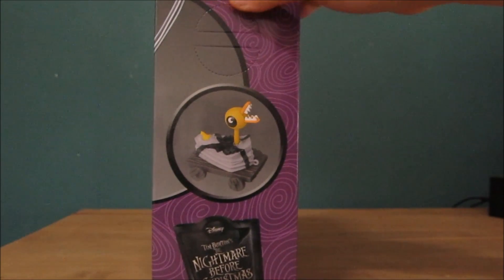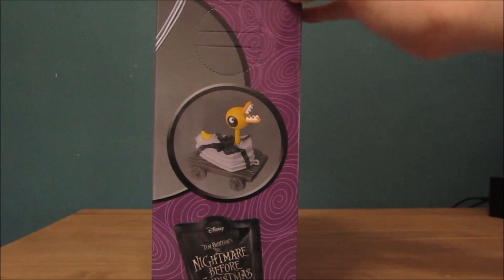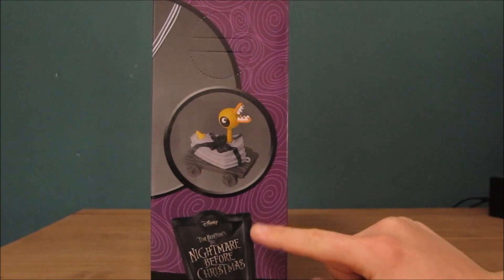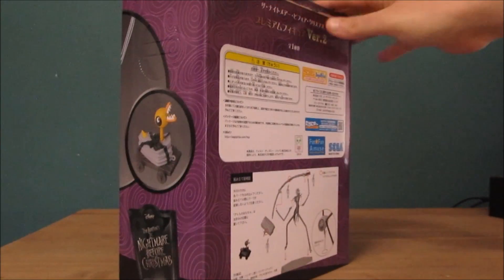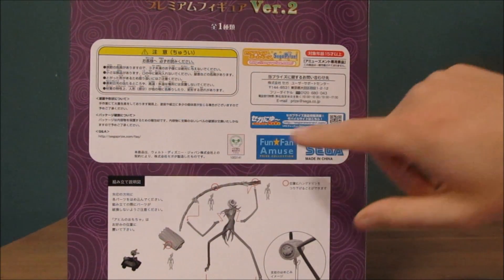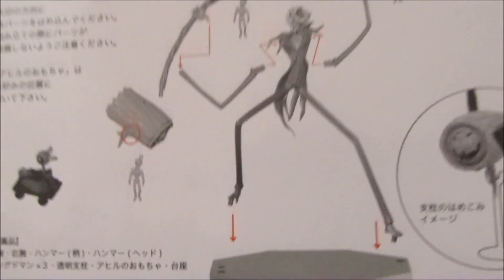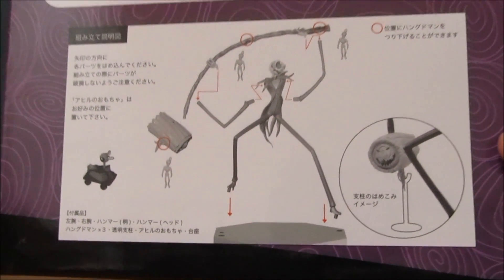On the side you get a picture of the actual model that's going to be getting smashed by Jack. You get Nightmare Before Christmas as well as Disney. I don't know if this is actually licensed material by Disney, but I think it is because it has Disney written all over it. On the back you get the copyright laws as well as the Disney Mickey Mouse logo.